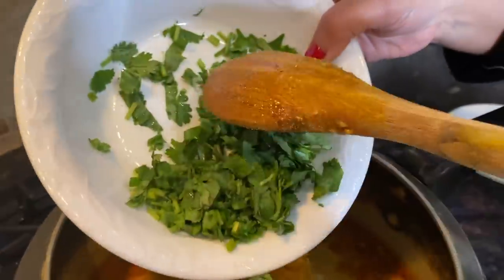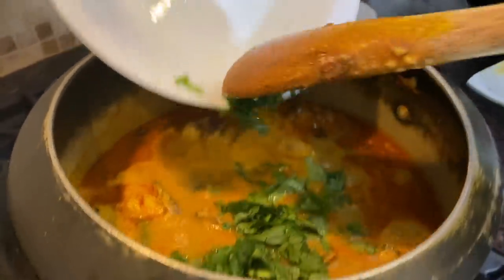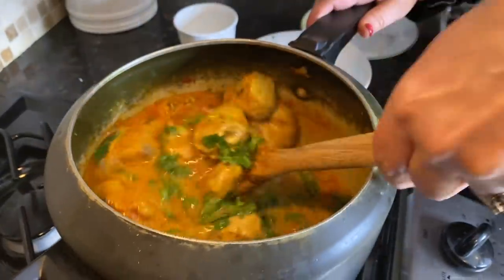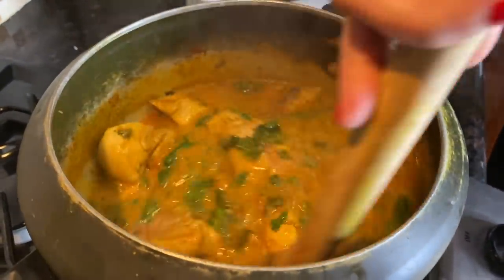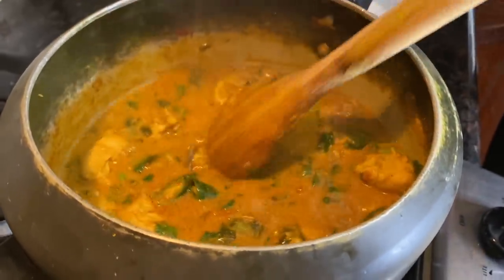The last step is to add the rest of the coriander on very low heat. Once the oil rises to the top, it basically means it's complete. Then you just taste the salt, and that's it — it's done.